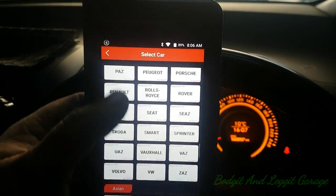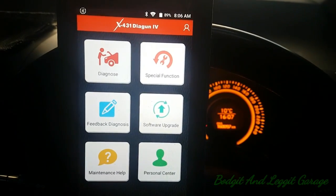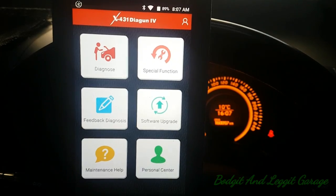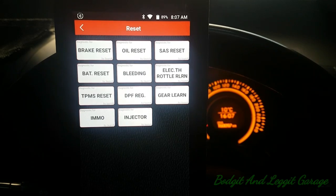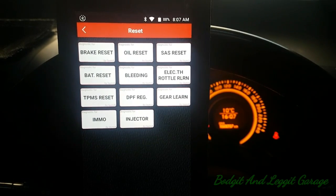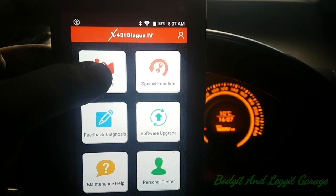This guy had a problem with this car — he said it spluttered once about three or four days ago and he wants me to have a look at it, but it hasn't done it since. So the car is running too well; it's going to be more or less impossible to diagnose. But we can see the special functions — it can do immobilizers, injectors, DPF, TPMS, and all the usual stuff — and we can go through some of the data stream.